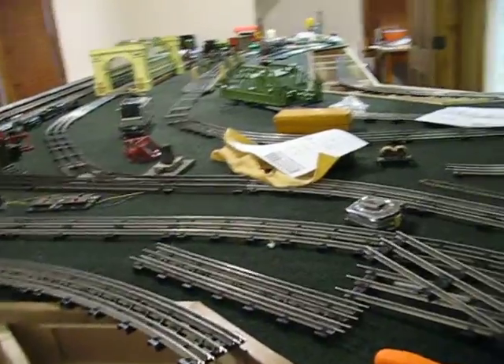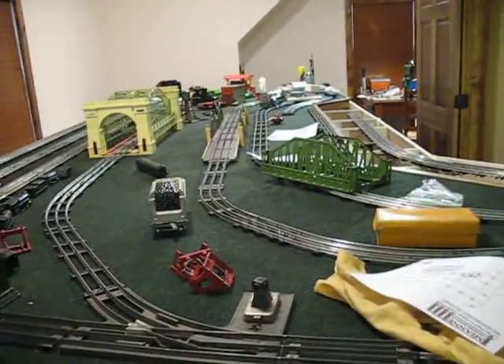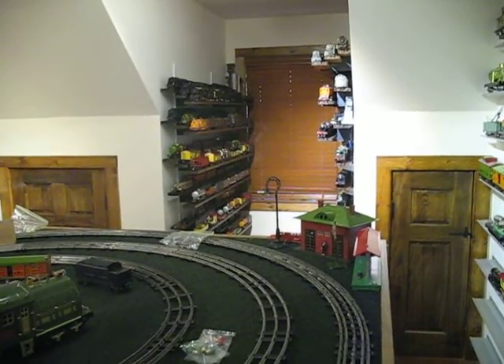I'll have more room out there in the center to try some switches, maybe some buildings. I'm also thinking about trying to put in an elevated section, but I haven't yet decided. I've moved all my stuff to the back and changed my shelving around.